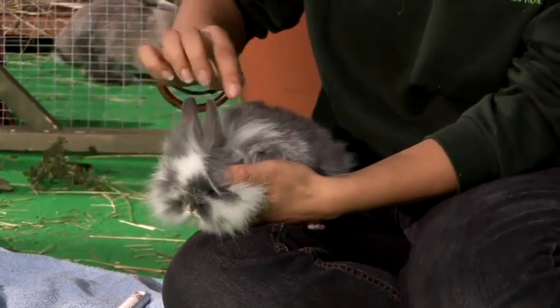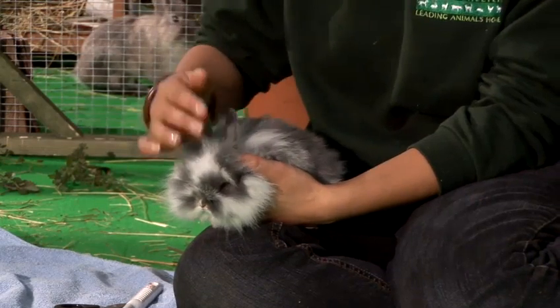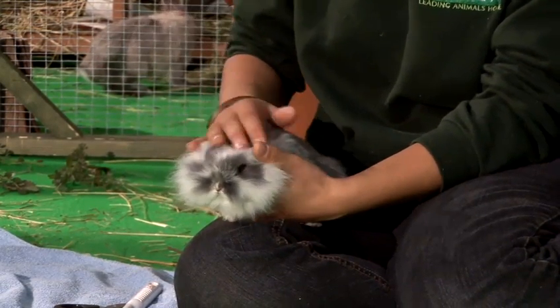Rabbit's ears can get a little bit waxy so just check these out. If they do look a bit dirty, pop the rabbit along to your local vet for a nurse to have a quick look at them for you.